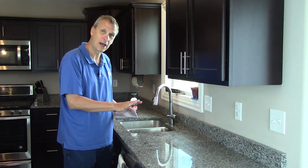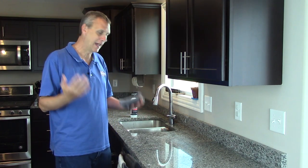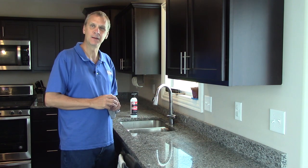Spray your SHINee's on and let it sit for a little bit. Dwell time is very, very important in any cleaning solution. Let it sit on there for about a minute, maybe half a minute.